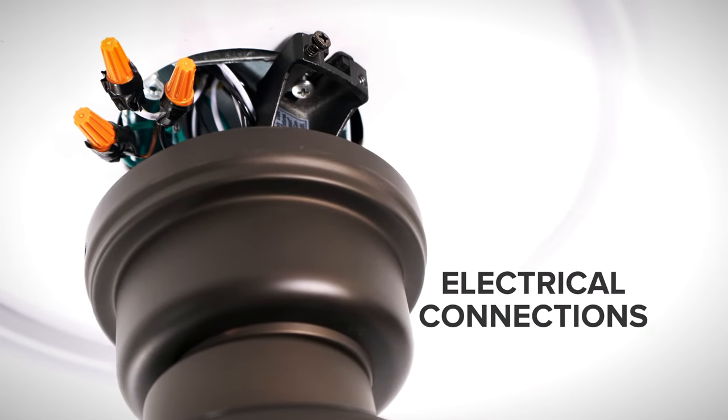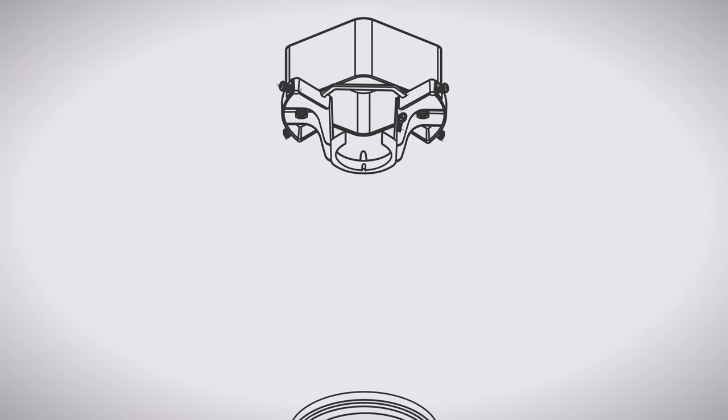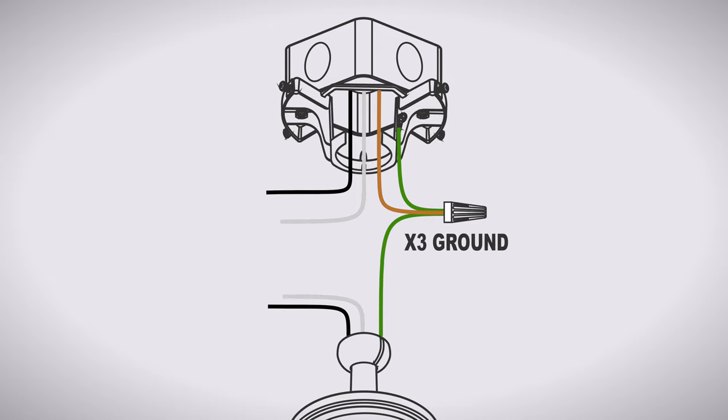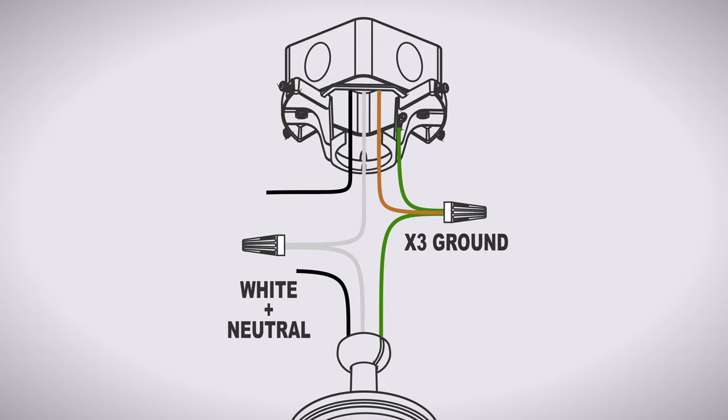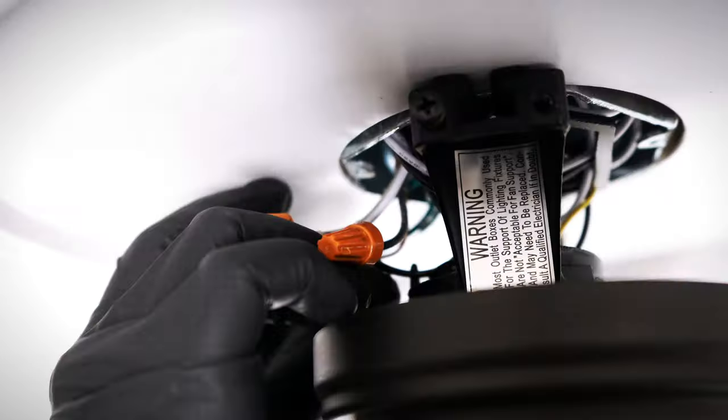Now you can make the electrical connections. Use wire nuts to combine the ground wires from the downrod, hanger bracket, and ceiling box together. Combine the neutral wire from the ceiling box to the white wire from the fan. Combine the hot wire from the ceiling box with the black wire from the fan. If applicable, cap off any unused wires from the ceiling box. Wrap electrical tape around the connections to hold the wires in place and tuck neatly into the box.